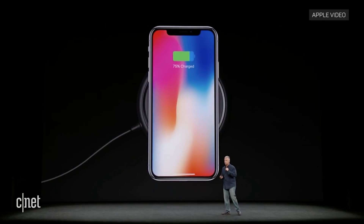Just like iPhone 8, iPhone 10 is also built for a wireless world. It uses Qi charging through the glass back, and it will work with Qi charging devices like the ones mentioned earlier from Mophie and Belkin. It will also work with third-party Qi devices that are Qi certified.